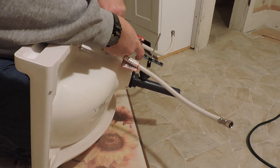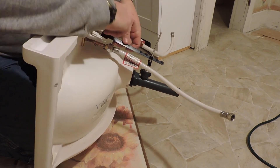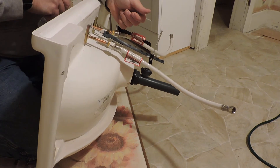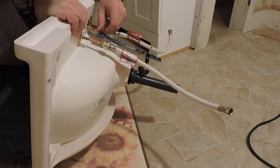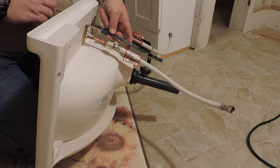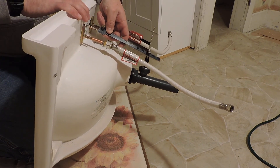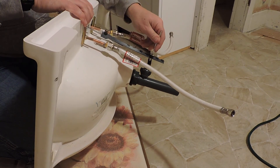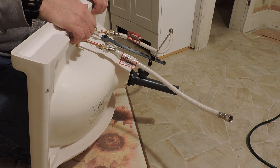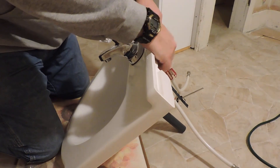Now we'll tighten this down and see if that makes a difference. I guess I have to use my wrench on that, but you get the idea here. You put this in and then when you pull up on your stopper assembly, it closes your stopper in the sink. And then when you push down on it, it opens it back up. So that's the idea to finish that off, and then this is completely ready to put into the vanity. Stay tuned.